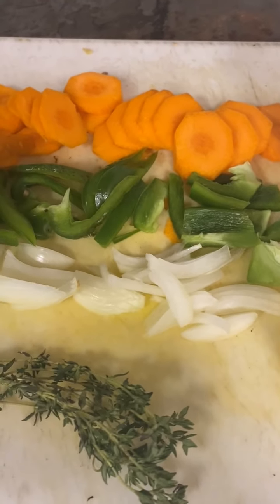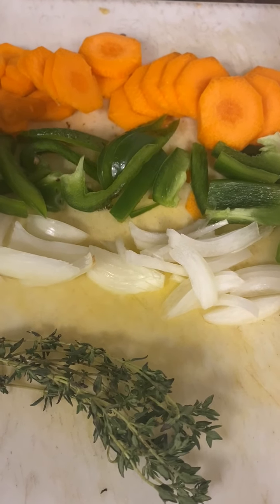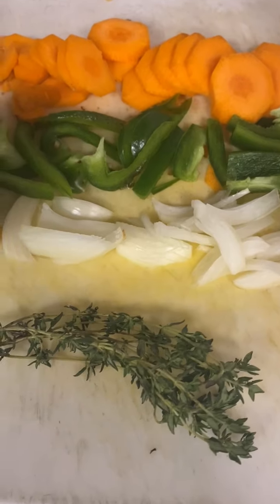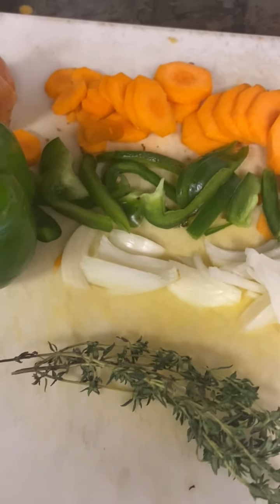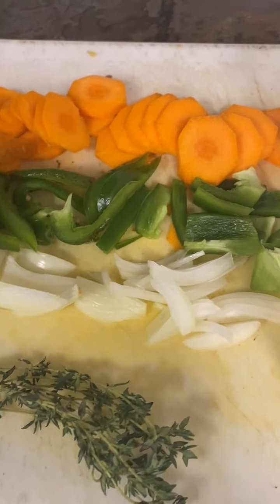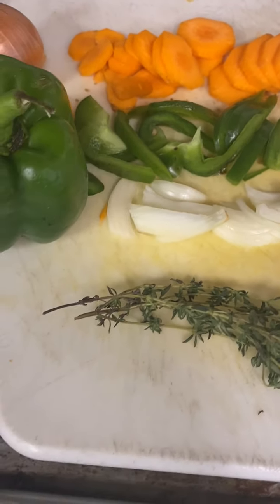An escovetch is a traditional Caribbean topping that goes on top of a fish, but it is a really great veggie-friendly way to make a condiment — a pickled vegetable condiment. It goes really great on top of chicken, on the side of a salad, on top of a roasted potato, or on fish.